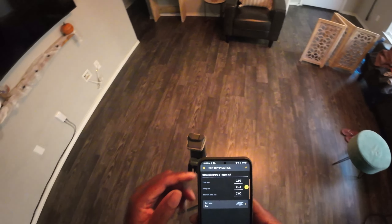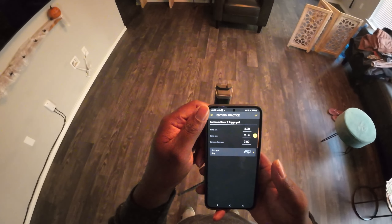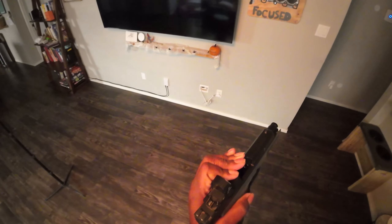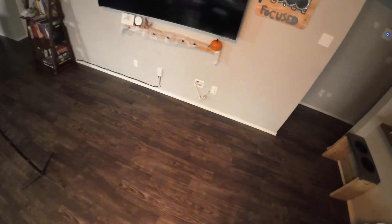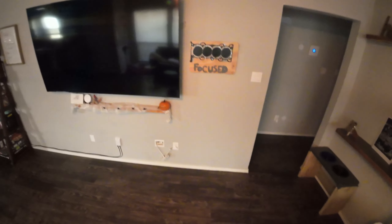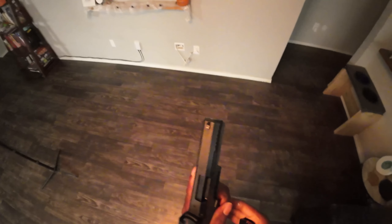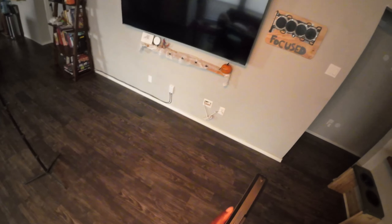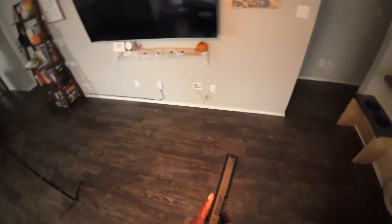Before I talk your ear off, let's get started with the dry fire — stay focused. One of the things I have to do before starting is make sure I deactivate my live ammunition because this is my daily carry. I do have an empty magazine for this session that I'm going to use. I always check to make sure it's actually empty — you don't want to shoot through a wall. Alright, we're ready to go.